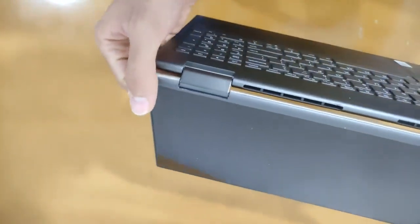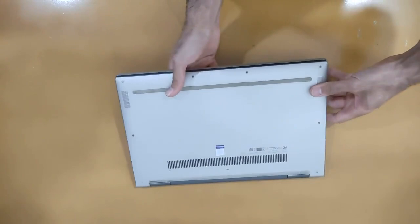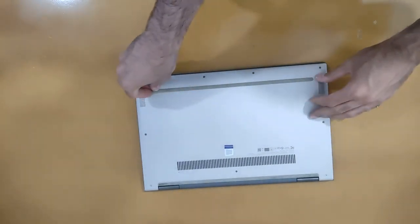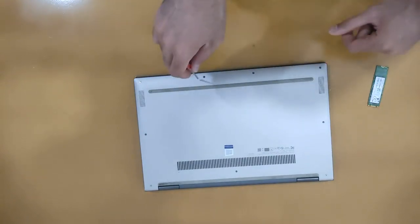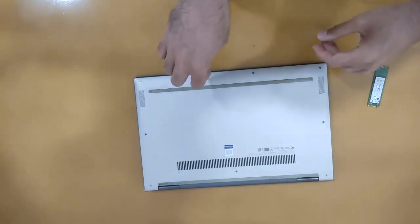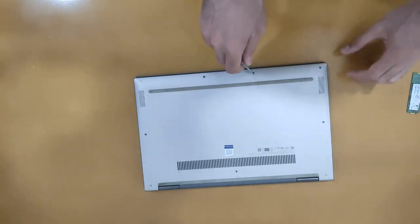For changing and upgrading the SSD, we have to open the laptop. Like every laptop, the first step is to remove the screws.